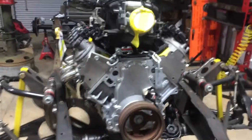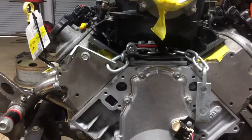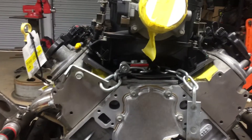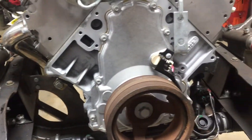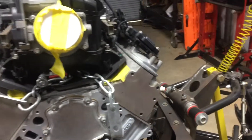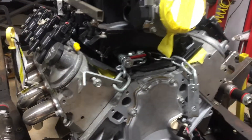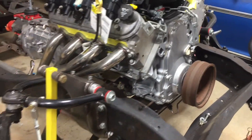This is my C10 project right here. This engine is a 6.2 liter — it's the L92 truck engine. It's been rebuilt; I rebuilt it. Lots of new pieces in there, got a GNASA camshaft in it.